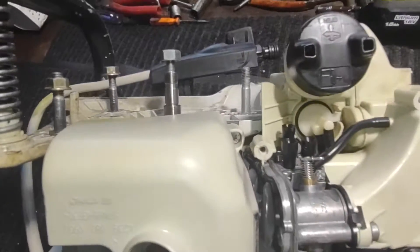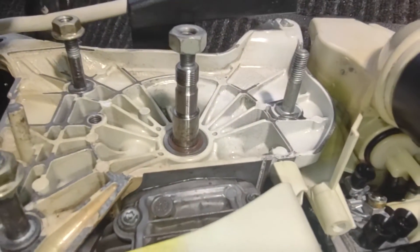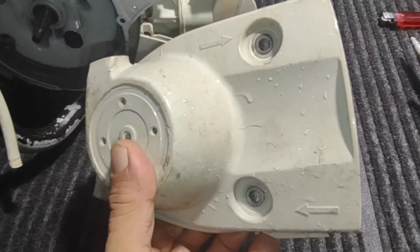It's missing part of the handle. I think I have a cover — give me a second. I think I have a cover.